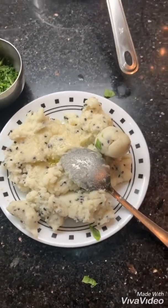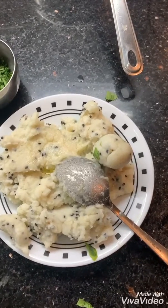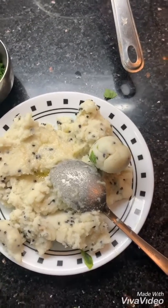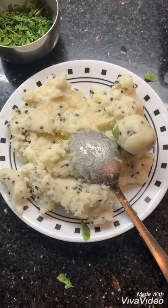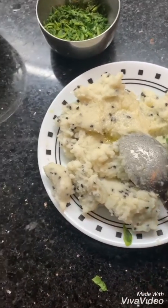I put some black sesame seeds and mustard seeds — not in the oil, but in the desi ghee, about half a spoon of desi ghee. Then I added half to three-quarters glass of water and made a dough in a hot wok, closed it down, and kept it here to cool.